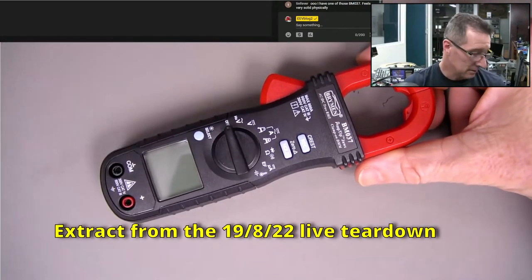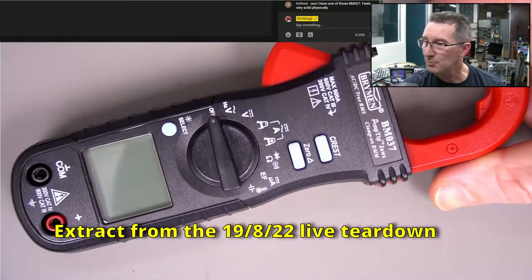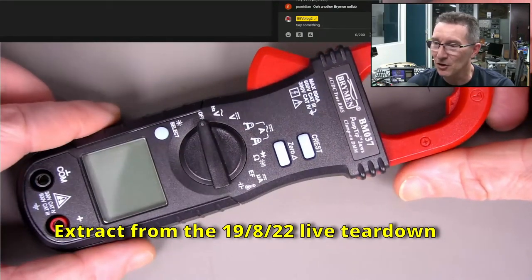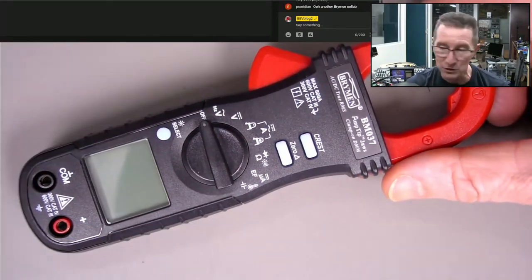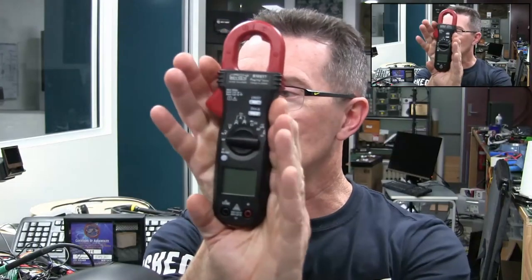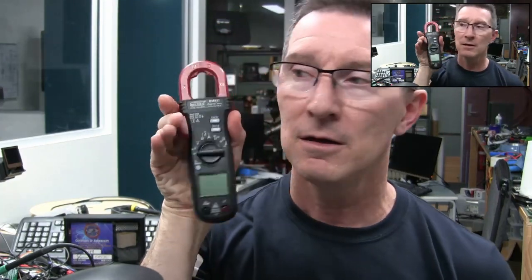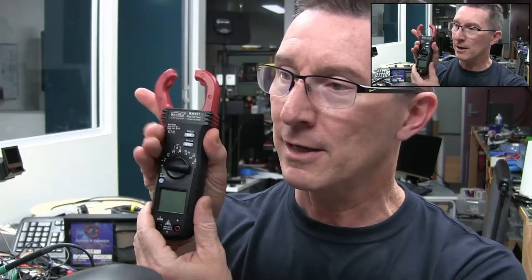I'm looking to get a clamp meter added - please leave it in the comments. I want people's opinions. This one has a decent margin on it and I like it. It's really small - I don't have a big hand and this is a really small, thin clamp meter. I really like it.